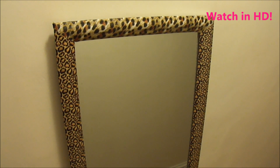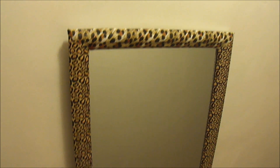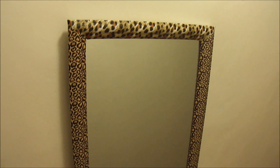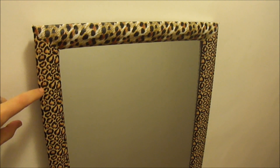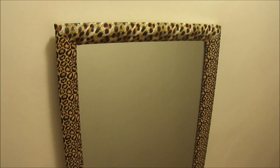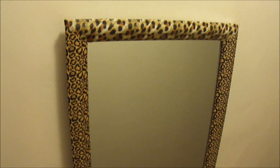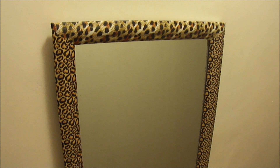Hey guys, so today I just wanted to show you a quick little DIY that I do to spice up mirrors or frames or anything that I think is a little plain or I just don't like the color anymore. I wanted to show you this one first that I've already done. This is just a full length mirror, one of those plain white ones that you get at Bed Bath & Beyond or wherever. I covered it with duct tape — the top is the big print and the sides are the smaller. I ran out of the other type at the Dollar Tree, so today I'm going to fix this one and show you how I do it, including tips for the hiccups. Then I'm going to do a smaller frame as well.